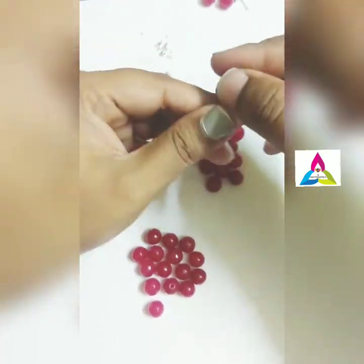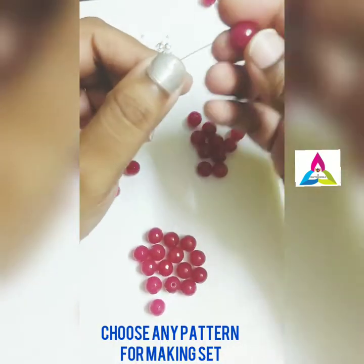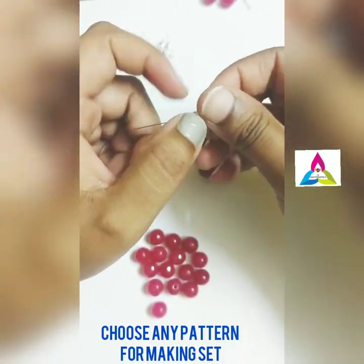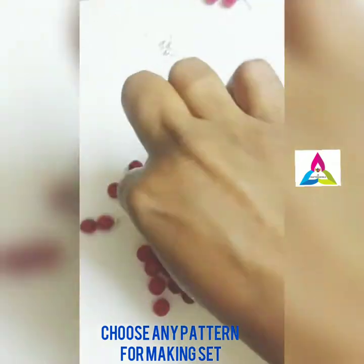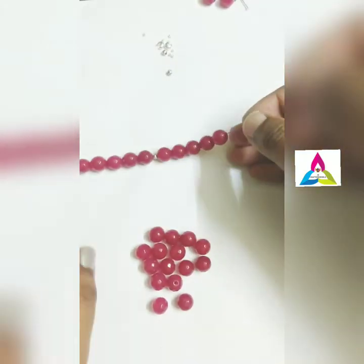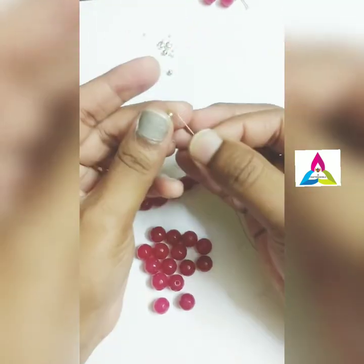Now you can make your set. First I am inserting a silver bead, followed by 5 agates, then another antique bead, and again 5 beads. I am continuing this method of inserting the beads — it's up to your choice, it can be of any pattern you need.